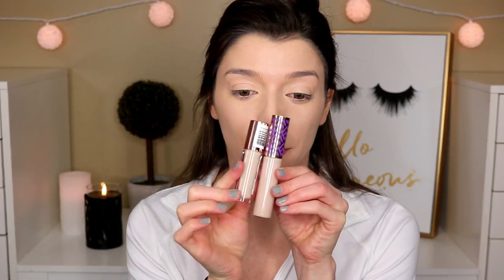This concealer retails for $7, so it's $20 less than the Tarte Shape Tape. I picked up the shade C3, which is for fair skin tones with pink undertones, so hopefully it's a really perfect match. These colors look pretty similar, honestly. As for the claims — it's supposed to be full coverage, long lasting, and a very blendable formulation. Sweet and to the point. That's what I like.